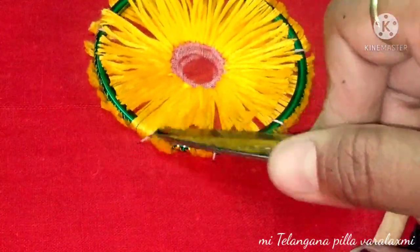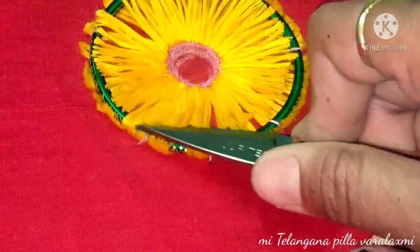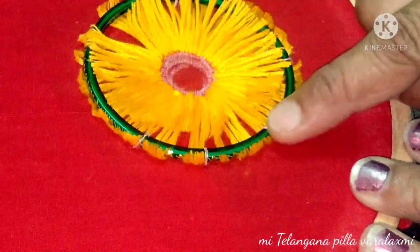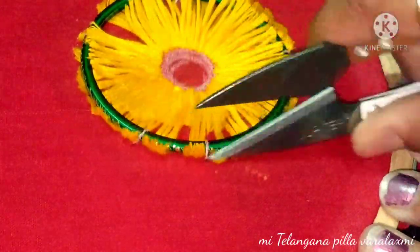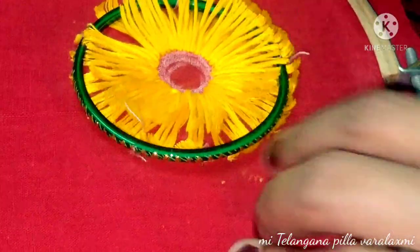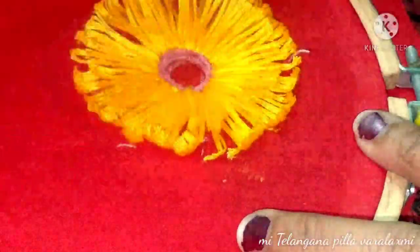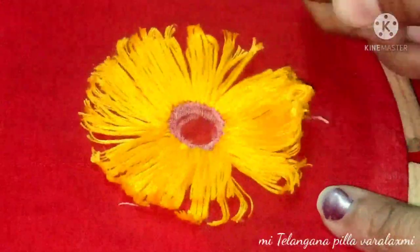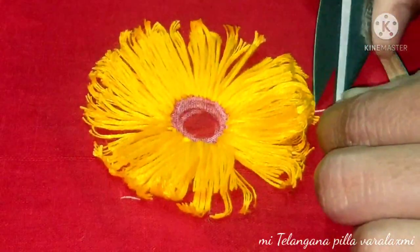We are going to wear a little bit of frocks and boots. If you want to try it, please tell me in the comments section. I will show you how to make the color more.